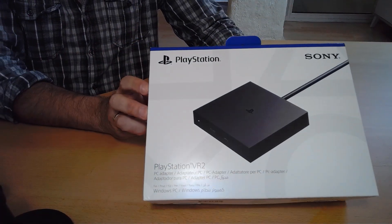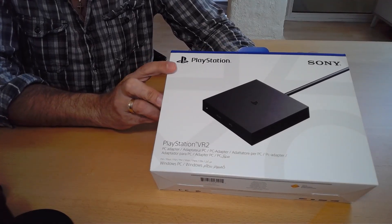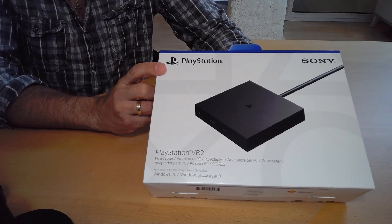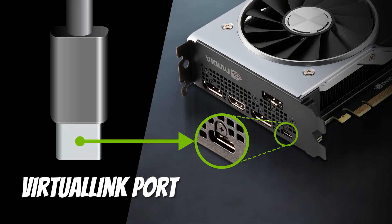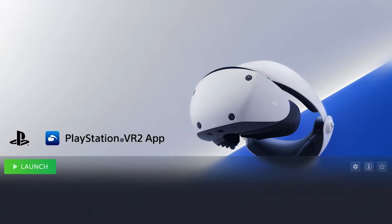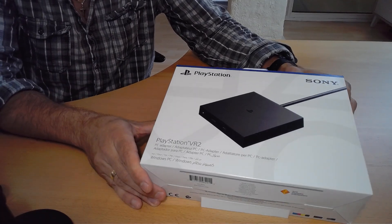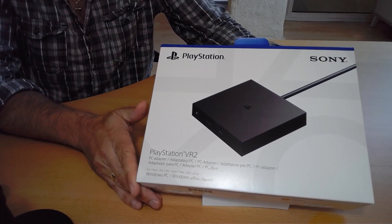So this is the box for the PlayStation VR adapter that you can plug into your PC. In case you didn't know, you actually don't need this if you have a 20-series card with a VR link port. With that port, you can use the PlayStation VR just using the PlayStation VR app on Steam. But for those of us who have already upgraded to a 30-series or 40-series card, we're gonna need this adapter.